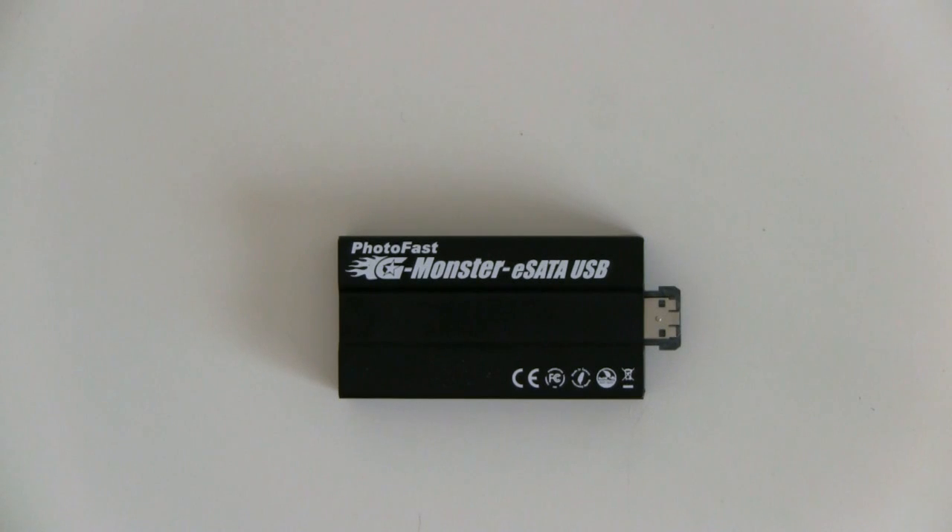Lars for Netbook News here. Today we're going to take a look at the Photofost Gmonster eSATA SSD.